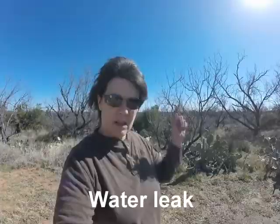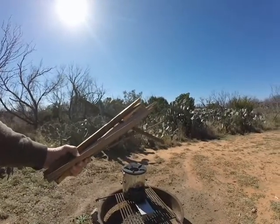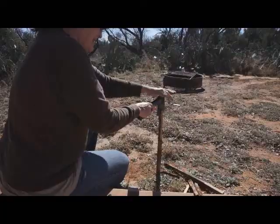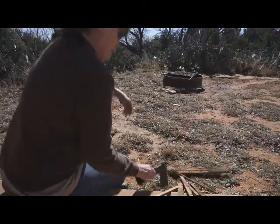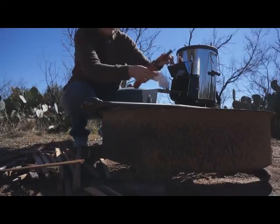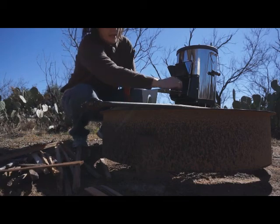I'm not in my usual spot because they have a water leak over there. So I've been splitting some fence pickets that I had. I'm going to put a little bit of paper towel in there and some of these twigs.